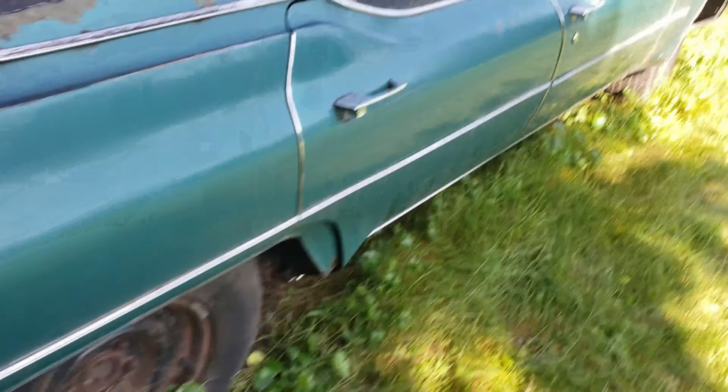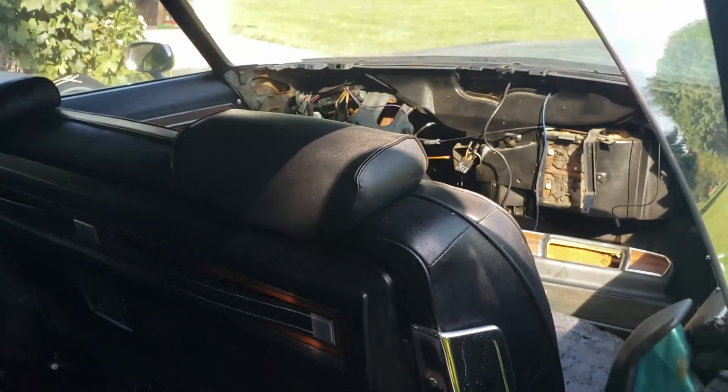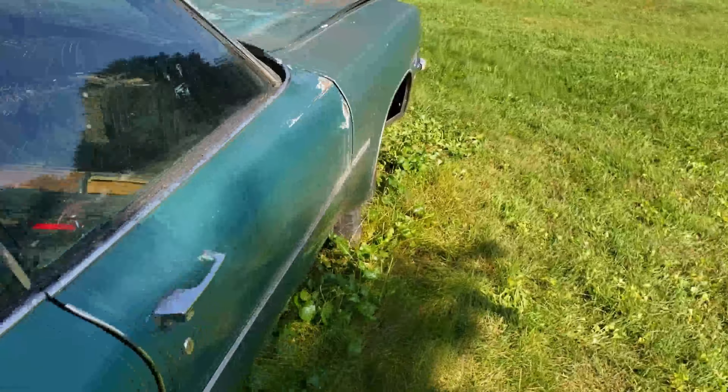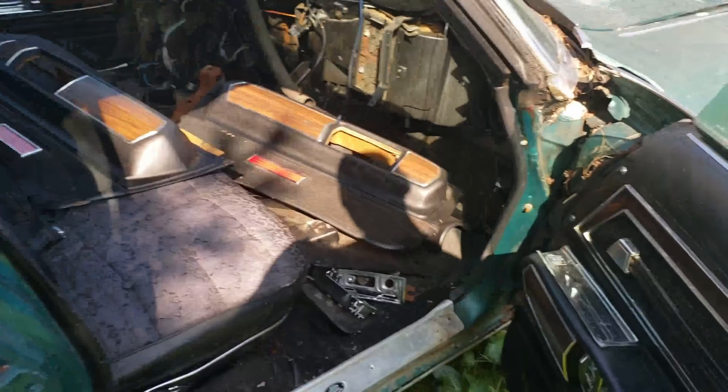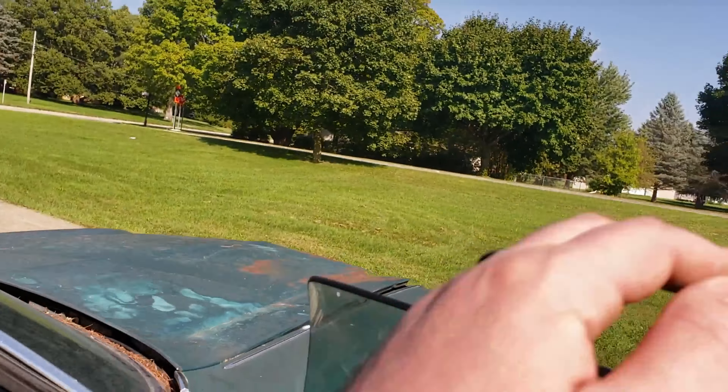It's got sweet tail fins. The interior on this car is just gorgeous — it's perfect. It's got a clock in the back seat, which is classy. The carpet will clean up. It's got a little rust hole right here that I can probably patch. These doors even shut right. Body by Fisher. The dash is beautiful, the door panels are beautiful. The whole thing's pretty good.